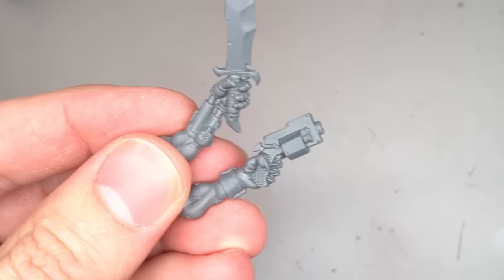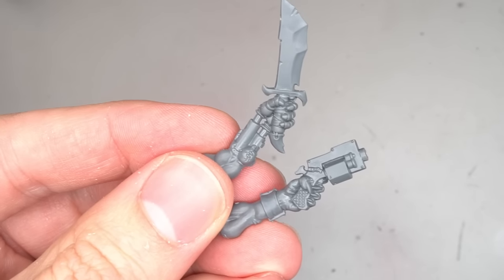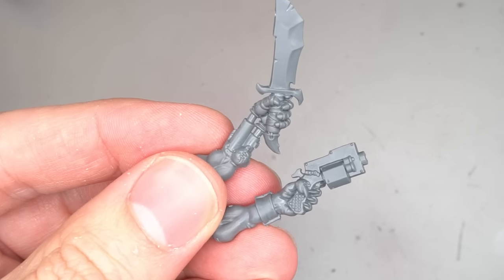For the left arm, I would look towards the flesh kits, also found within the boarding patrol, and grab these two arms.